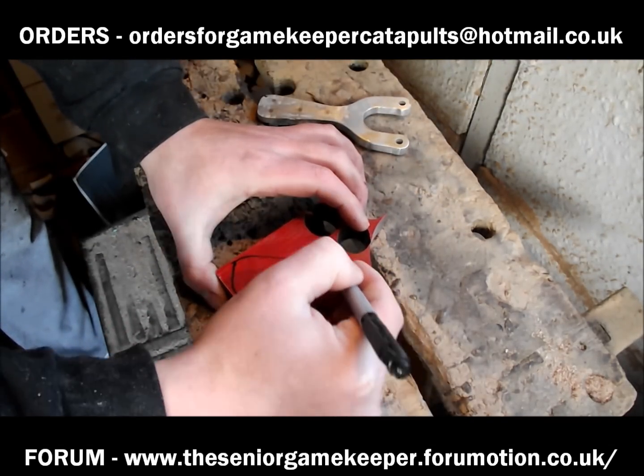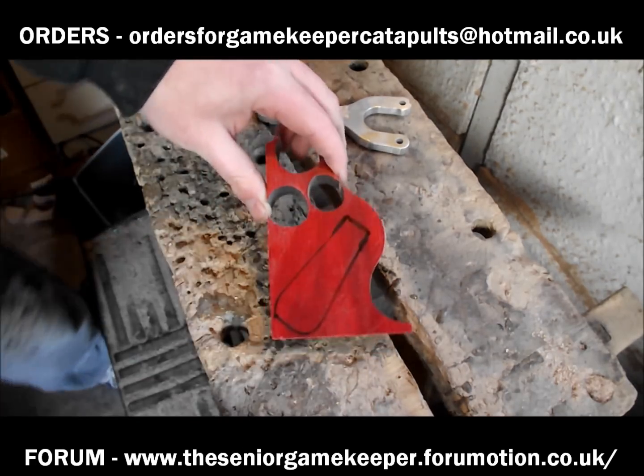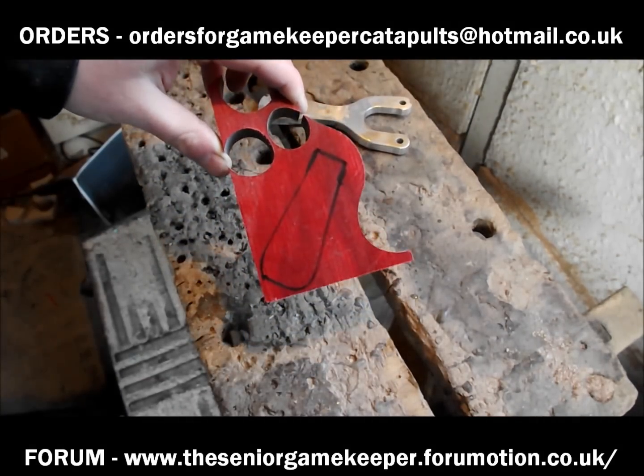As you can see, form the scale — always put a bit extra on as well, because you can always take it off. What I'm going to do now is rip that out on the bandsaw.